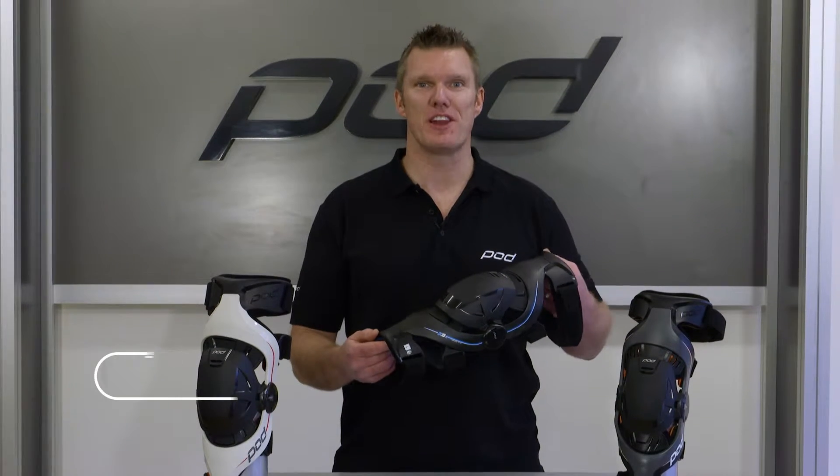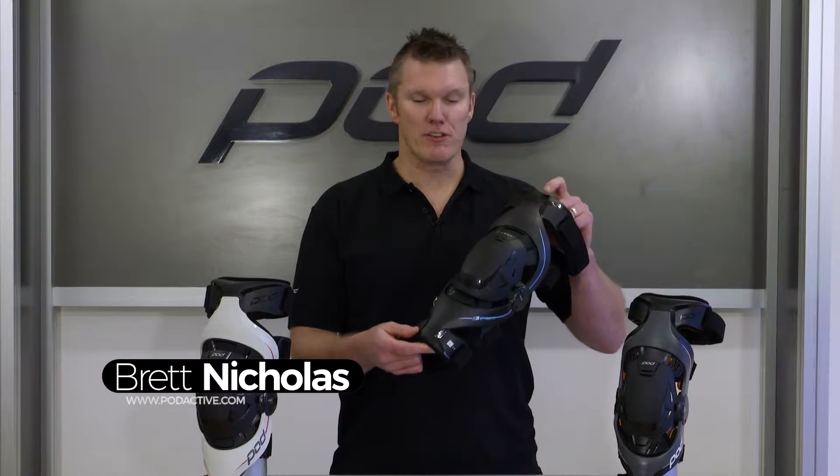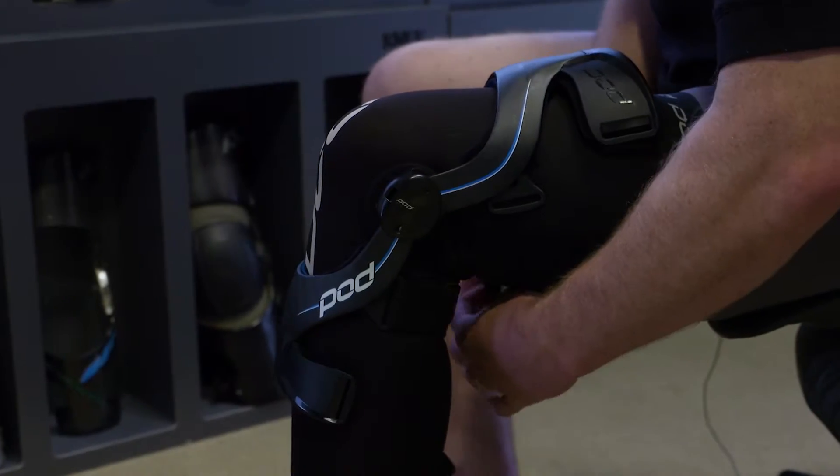Hi, I'm Brett from PodActive. In this video, we'll be removing the Patella Cup and the impact protectors to convert your K-series brace into a multi-sport brace.